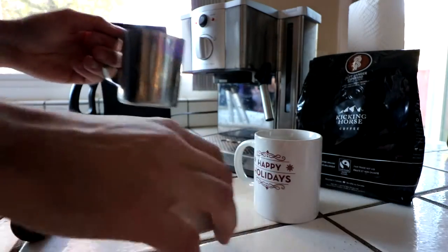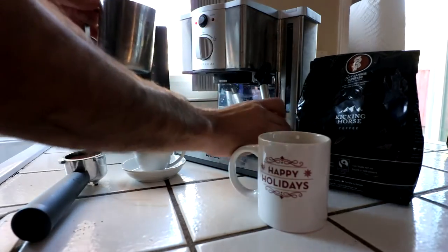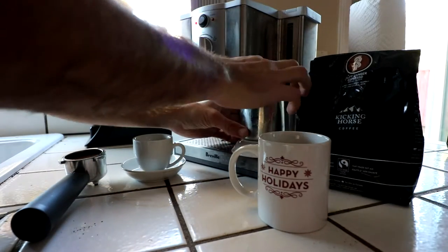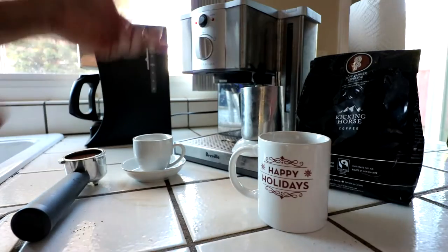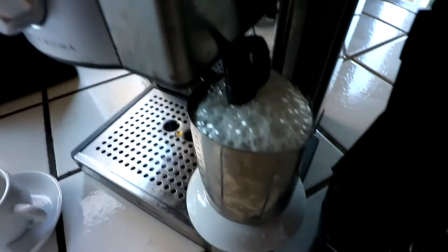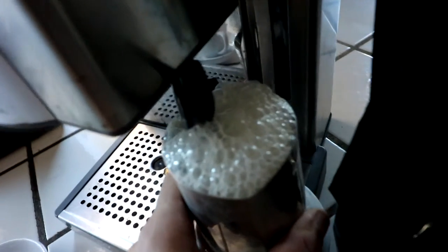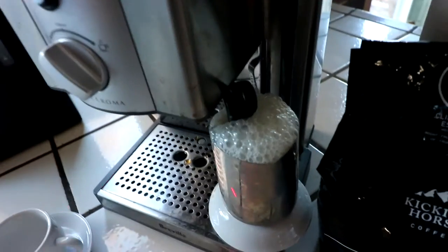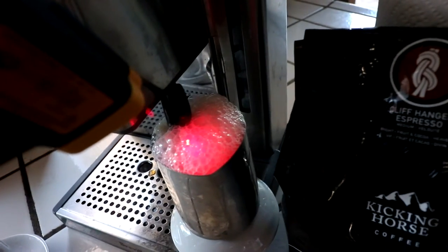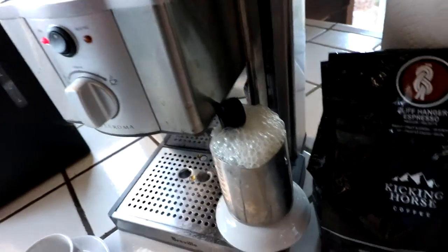With this particular espresso machine, if you just put it under, it doesn't actually dip into the eggnog at all. But if you add this attachment to it, it adds just enough height to get it in there. Go ahead and steep this — it's already starting to bubble up. You can measure it by touch when it gets too warm, but with the laser I can see it's about 150 now. We're getting there — all right, we're nice and hot.